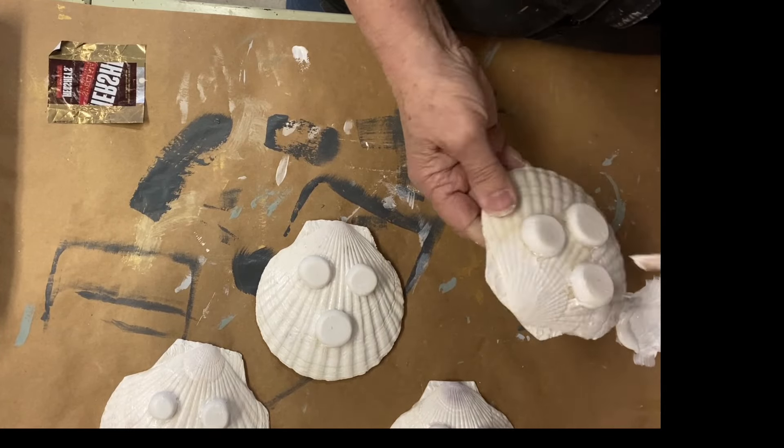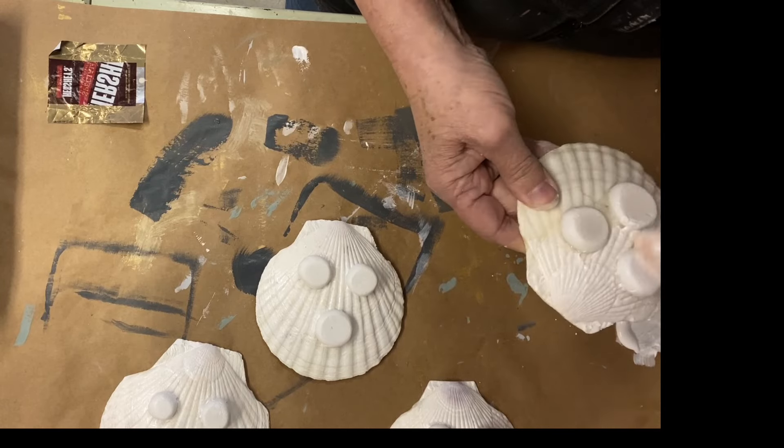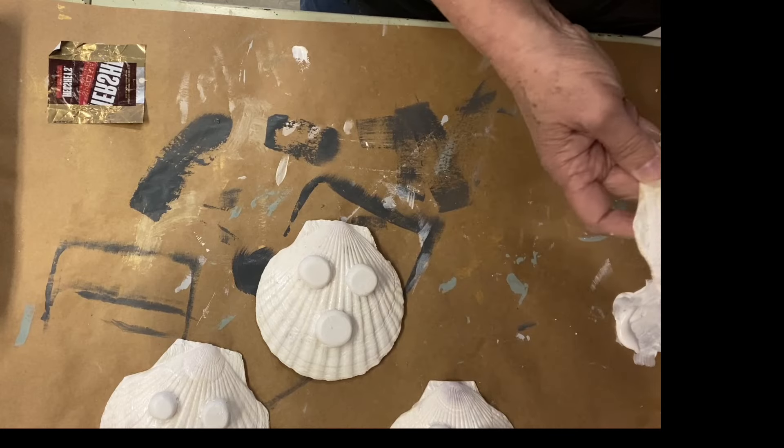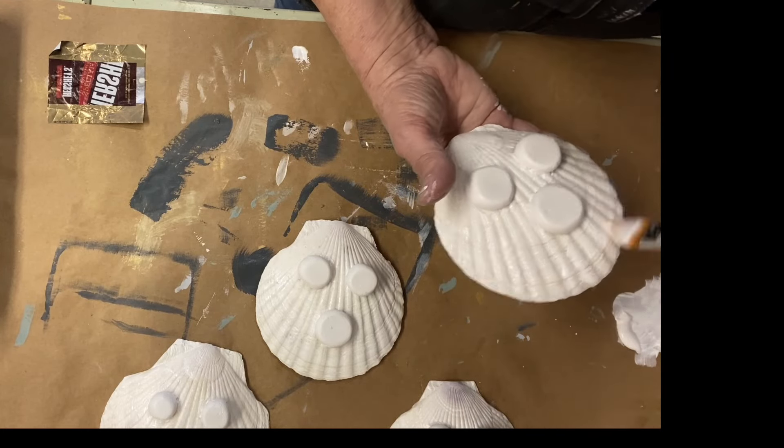Once that was totally dry, I got my metallics and painted the little feet in gold, bronze, and a really not-shiny gold paint.